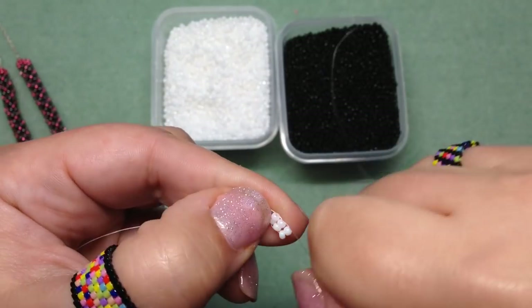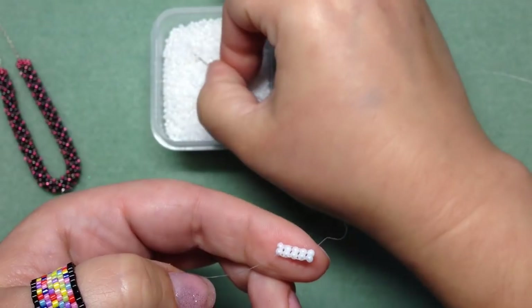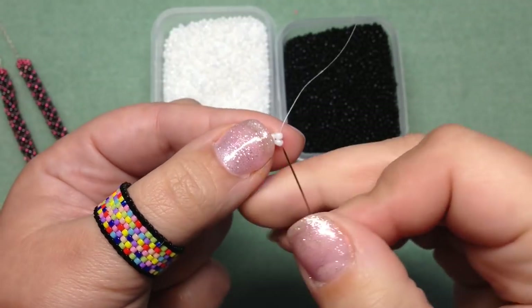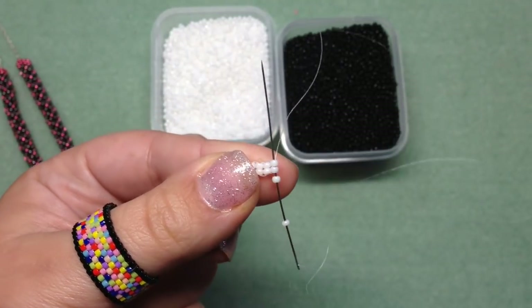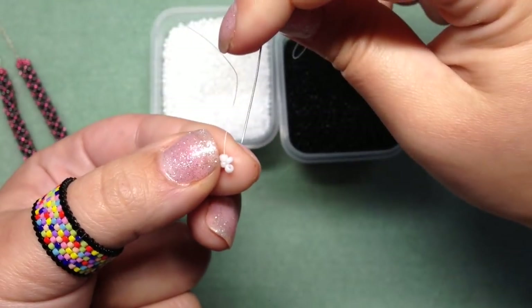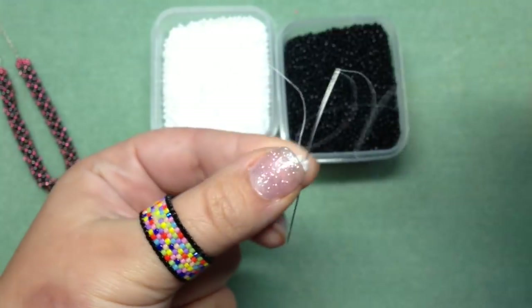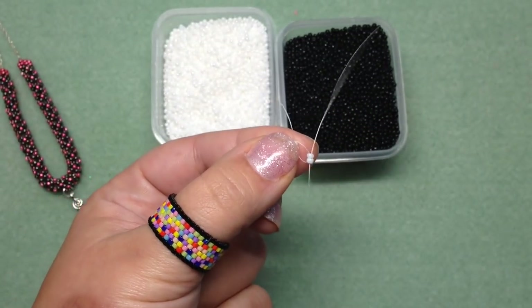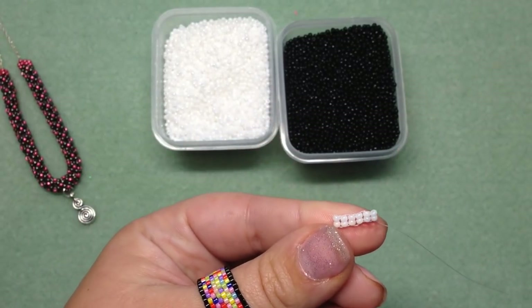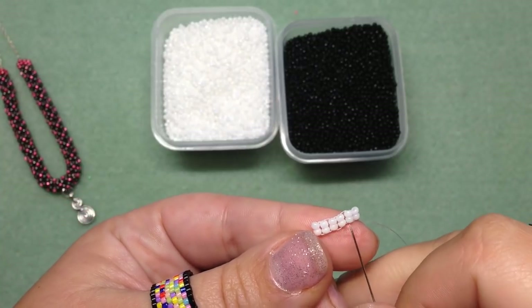Pick up two more beads, go through the opposite side, and pull nice and tight. Continue this process — you want to have six rows total. Pick up two beads, go through the opposite side, and down through the two beads you just added. You should have a ladder stitch row of six: one, two, three, four, five, six.